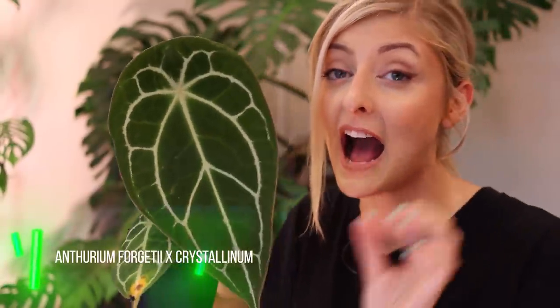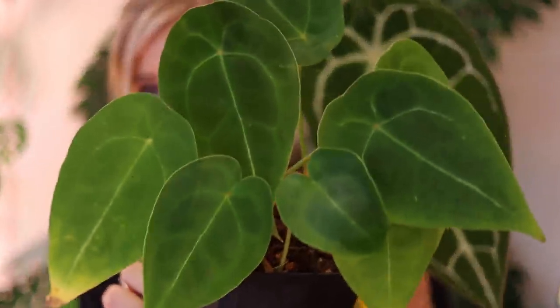I've got another hybrid for you. This hybrid came in along with the chocolate forgetii and arrived yesterday — I'm filming this on Wednesday the 15th of July. I've had these literally 24 hours and they're kind of plumping up, given water to recuperate after shipping. This next forgetii is also very awesome — it's not pure forgetii, because it is crossed with Anthurium crystallinum. I absolutely love this one.